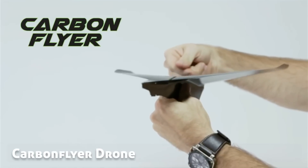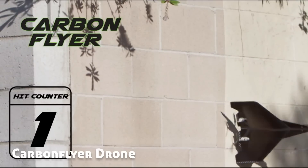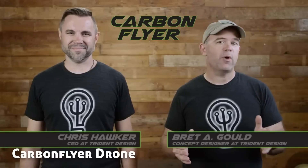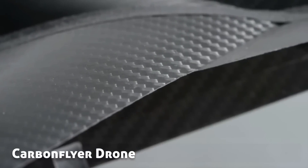We wanted to make a plane that could survive crashes so the novice user could make it through the learning curve. With the Carbon Flyer you can crash it, crash it, and crash it, and it keeps on flying. We also wanted to make it sophisticated enough to appeal to the advanced hobbyist. That's why we chose to make the Carbon Flyer out of one of the world's most advanced materials: carbon fiber.